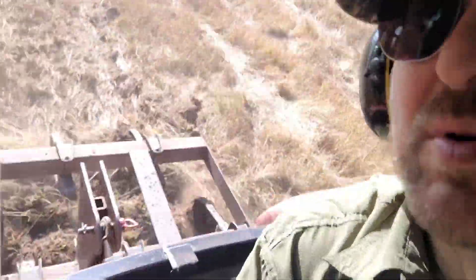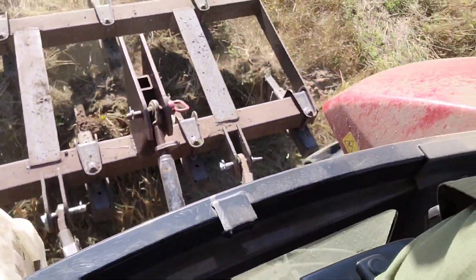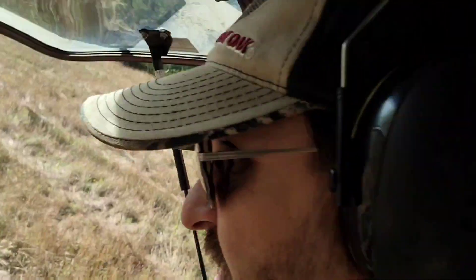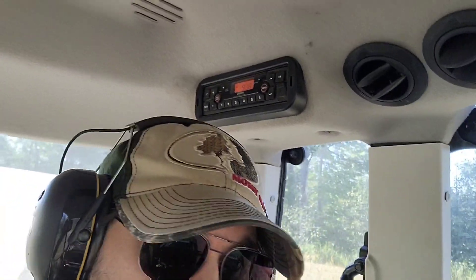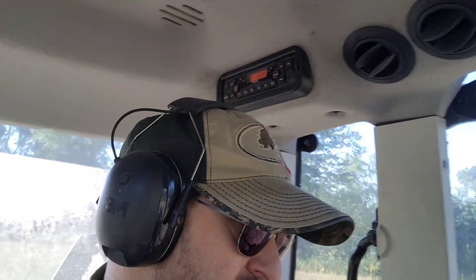Okay, it is hard ground — basically just pulling the top off. It's really hard and there's so much vegetation. I've got to pull the top layer off first and then hopefully get down deeper. This has just got to be worked up — it's the way it is.